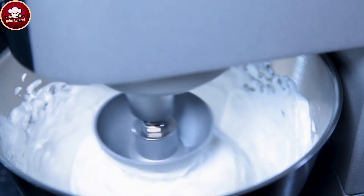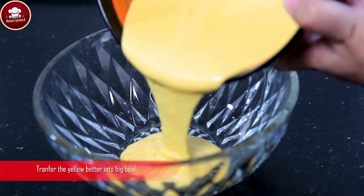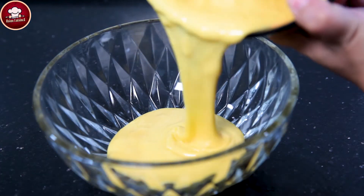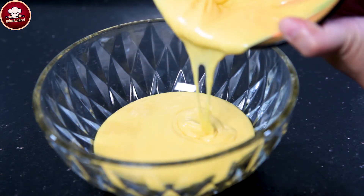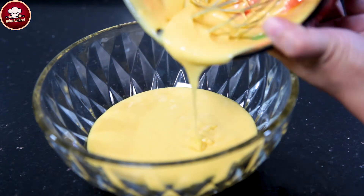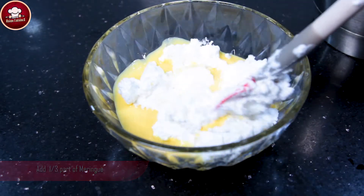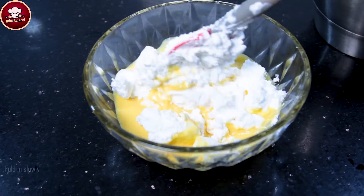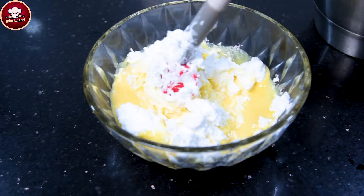Kuch minute ke baad mixer ko band kar dein. Batter ko ek bade bowl mein shift karna hai. Ab ek tihaai miqdar add karengey aur isko achhe se slowly fold karna hai. (After a few minutes, turn off the mixer. Transfer the batter to a large bowl. Now add one-third of the meringue and slowly fold it in gently.)